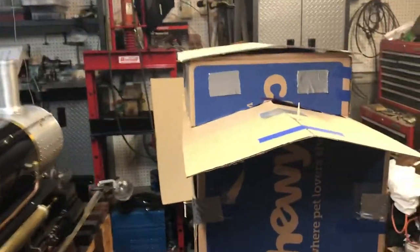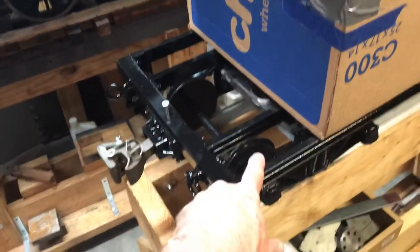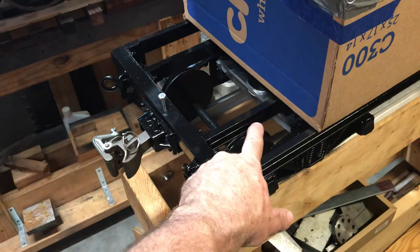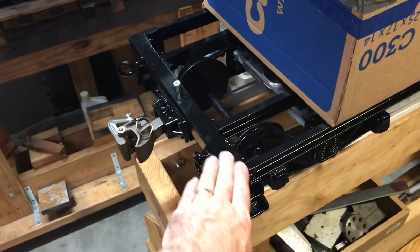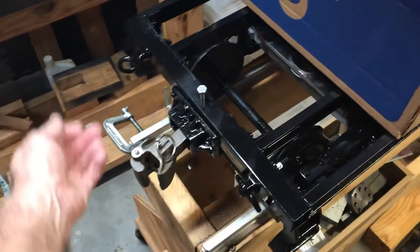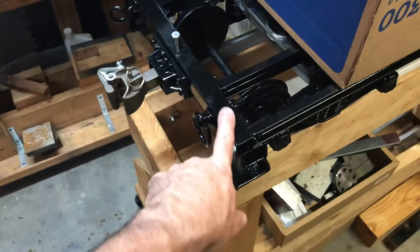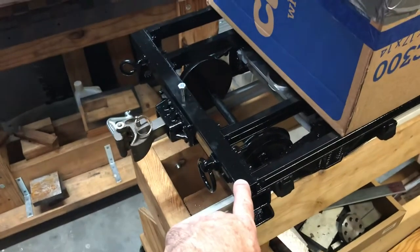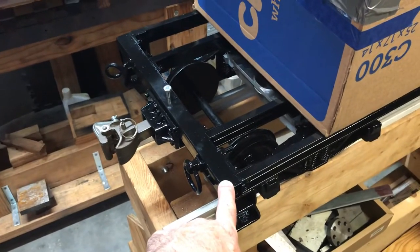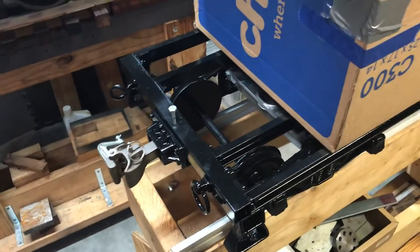I wanted to get an idea of the scale and see if the dimensions I had in mind would work, and I think they do. As you may have seen, I've built this frame and chassis. I had those existing trucks and had to make some adapters for them, but I've got it all bolted together, painted, put some rings on there for safety chains, and I've got the coupler. This will be the back end of the propane car, with a coupler ready to couple to other cars.